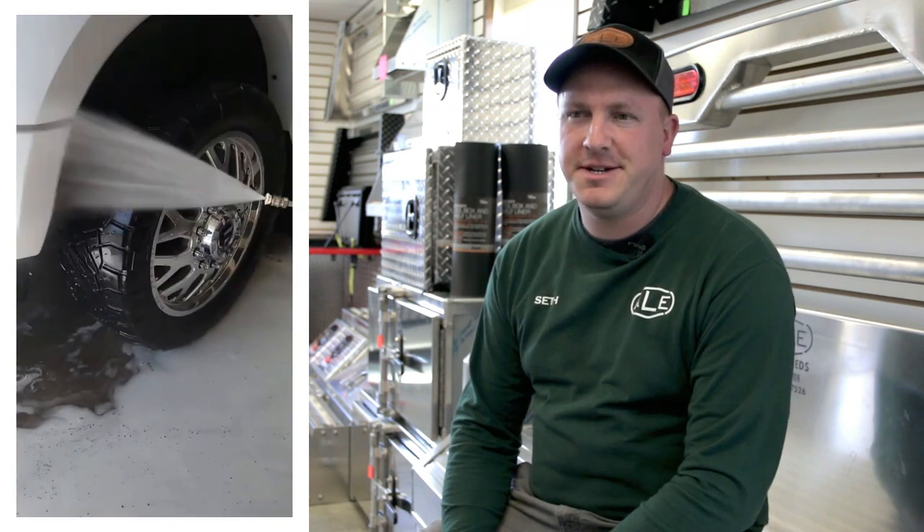Every truck that we finish up in our shop gets run through our truck wash. A lot of guys like that because they say their truck only gets washed every time it rains, so we like to wash it for them and make it all look good.